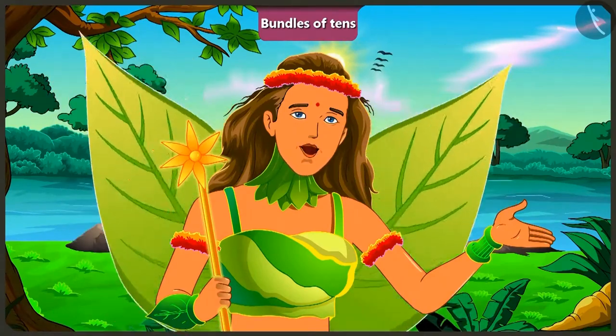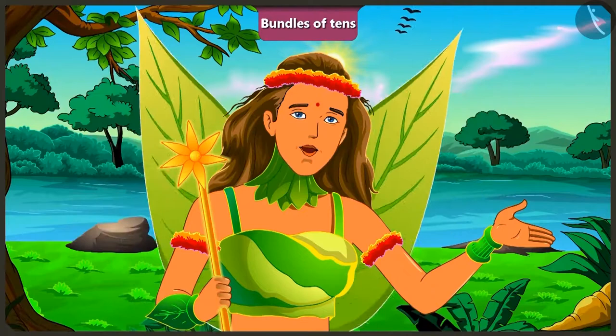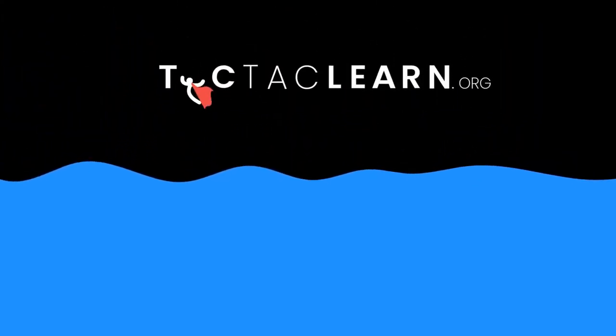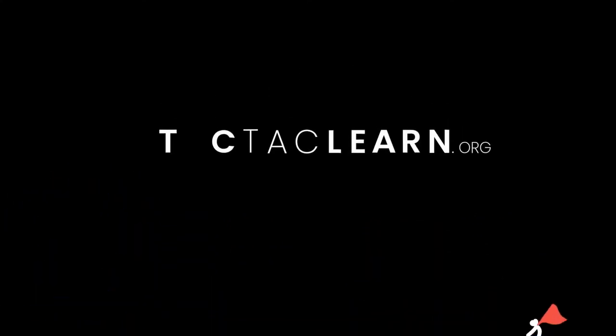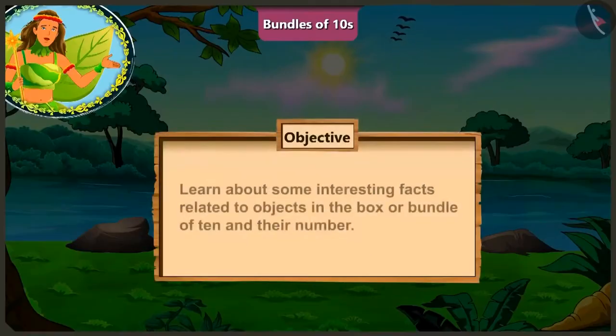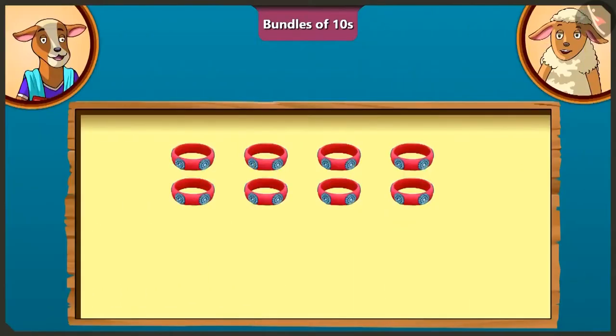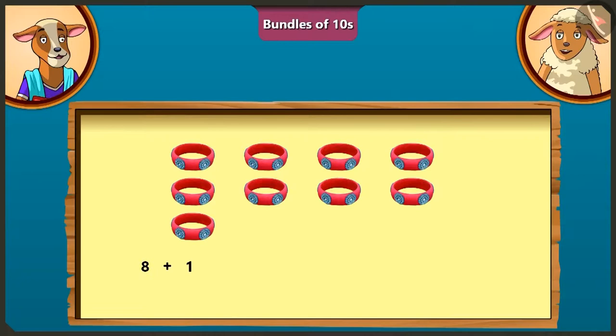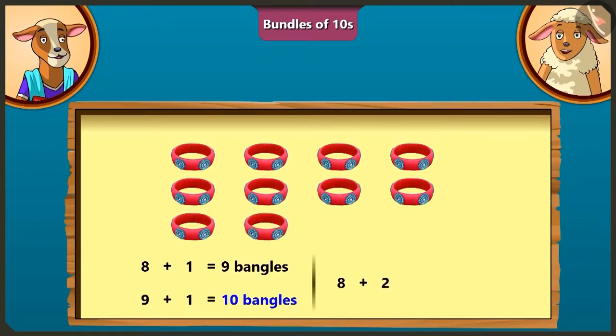In the next video, we will understand the mistakes we make while finding the total number of objects in a bundle of 10. Today, we will learn about some interesting facts related to objects in the box or bundle of 10s and their number. Lily, if I have 8 bangles, how many bangles would I have to add so I would have 10 bangles?